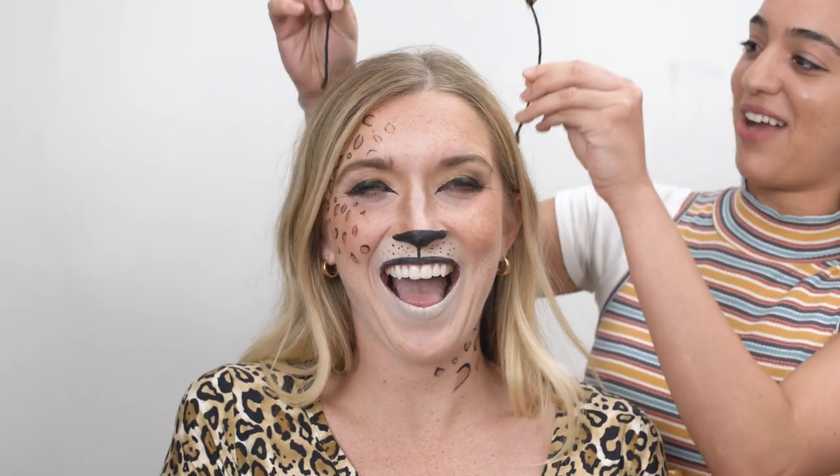I brought your ears! You look so cute. Finishing touches right here. Are you ready to see yourself? I really look like a cat — you did such a good job! That looks great, oh my gosh. All right, on to the next one. What's next? A giraffe!